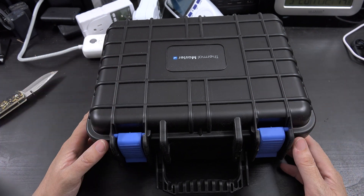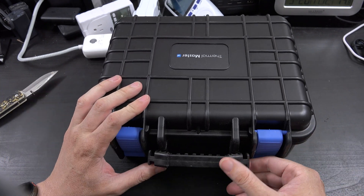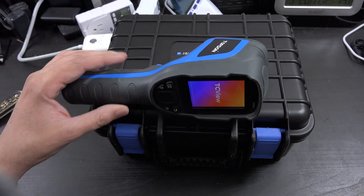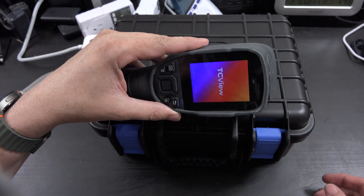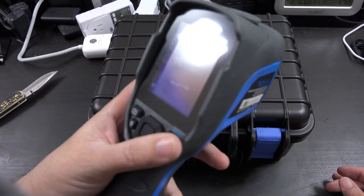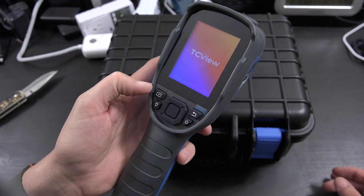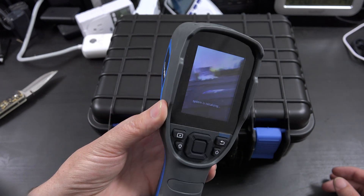So this is super exciting, and the way it's packaged in like this Pelican-style case is pretty cool. Let me get my other thermal gun. Alright, we're also going to test out the startup — I literally just one second ago turned this thing on. This is cool because I don't need to find my phone, I don't need to download an app, I don't have to connect anything. It just works on its own.